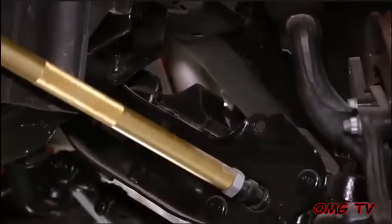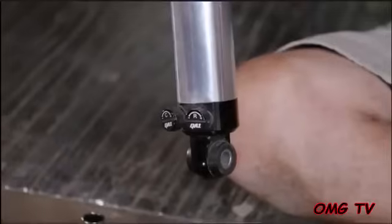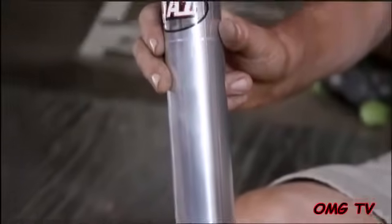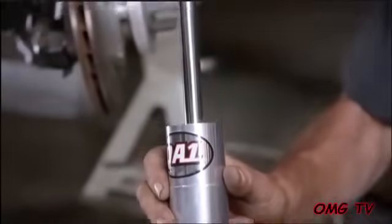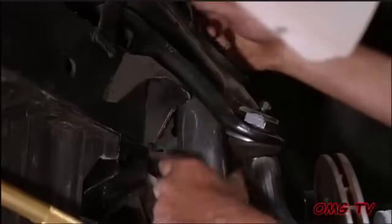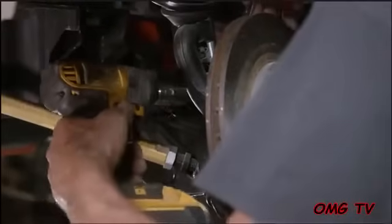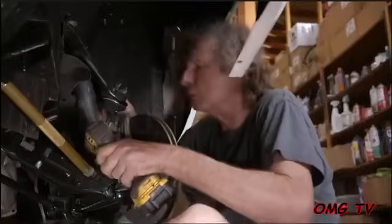That's one job done. I'm going to be putting in these QA1 double adjustable shocks — even though they look brand new, these are actually the ones that were on the car before. I'm pretty proud of myself for keeping all this stuff together. I've also got the braking system going on, and most of the suspension is going to be completed before you know it.